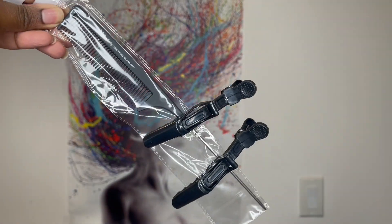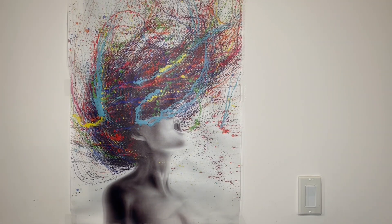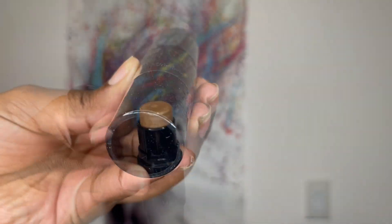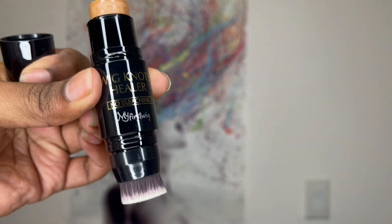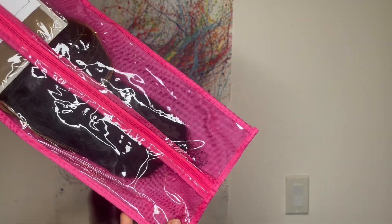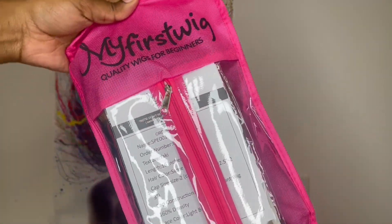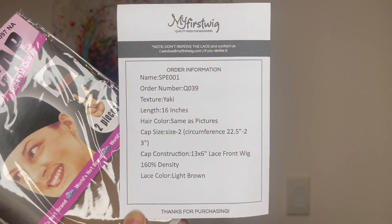When you order, you receive some goodies in the box. I got two hair clips, a rat tail comb, and a wig knot healer — it's in the shade medium, but I don't want to experiment with something new today so I won't be using it. The wig comes stored in a My First Wig storage bag. Inside you not only receive your wig but you get a wig cap that comes with two pieces.